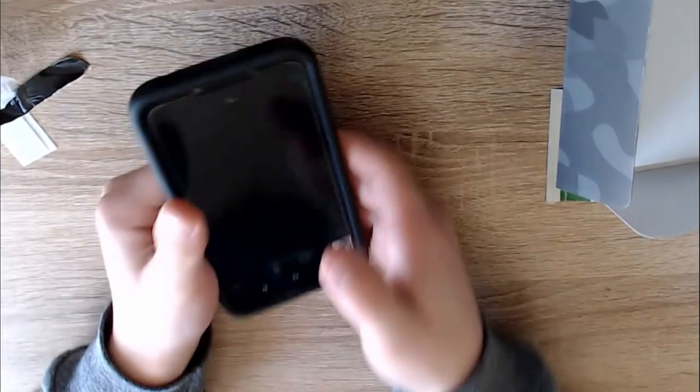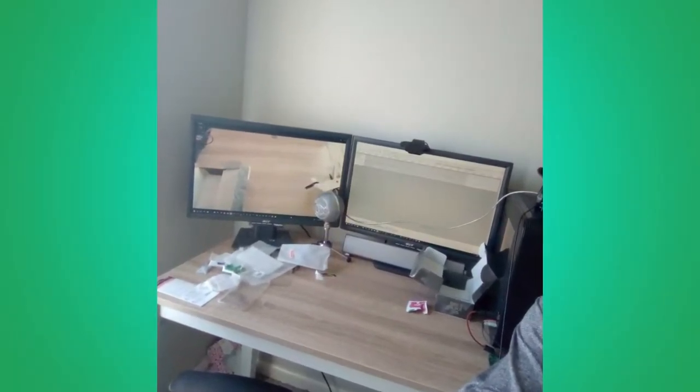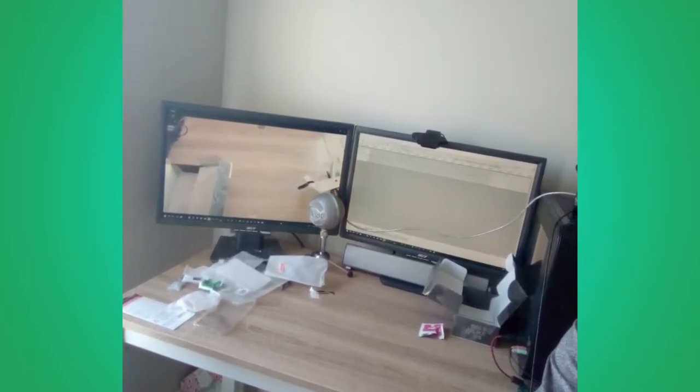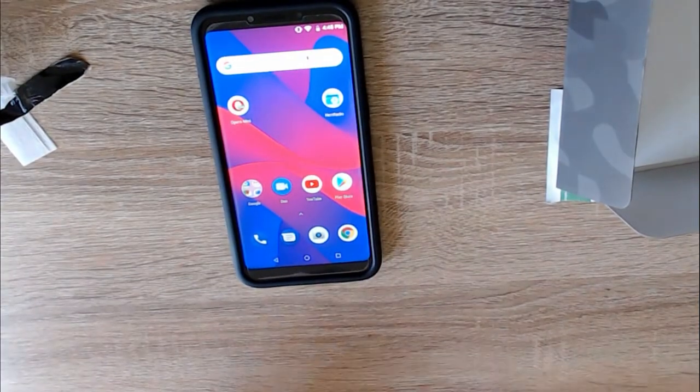I'll do a selfie here with my setup — let me turn the camera around. It looks pretty good. You can tell it's a little bit worse quality but again it looks pretty good. I'll update you guys in the future if anything happens, but for now that's my review.